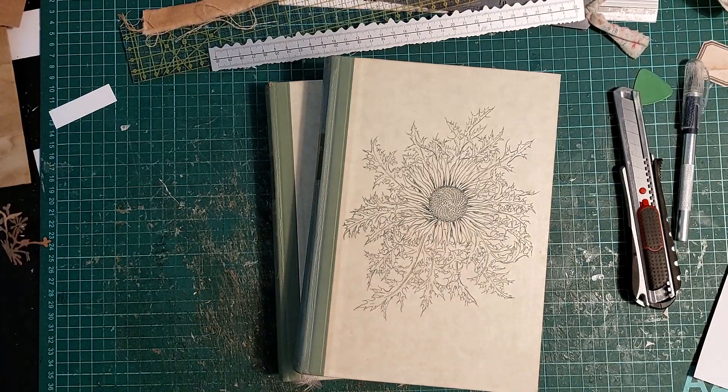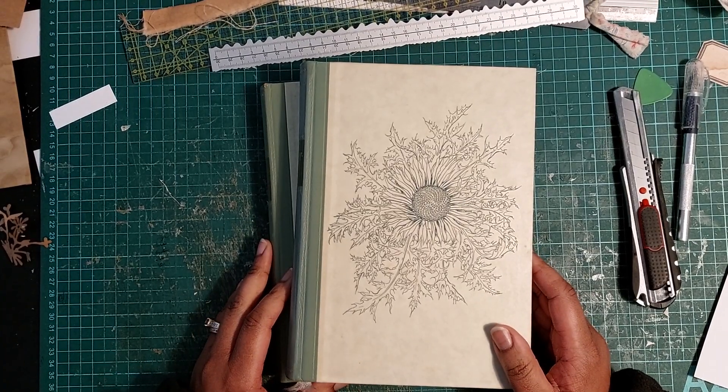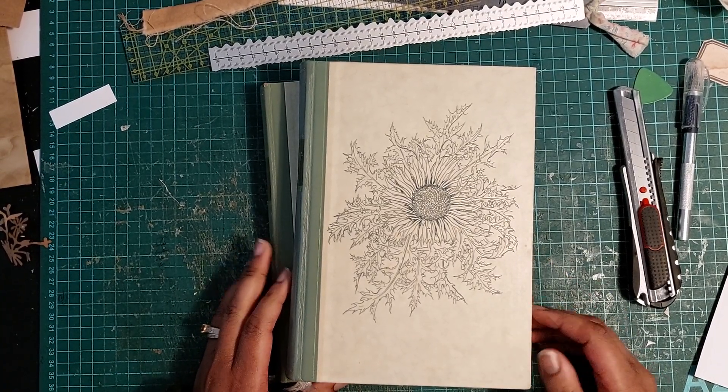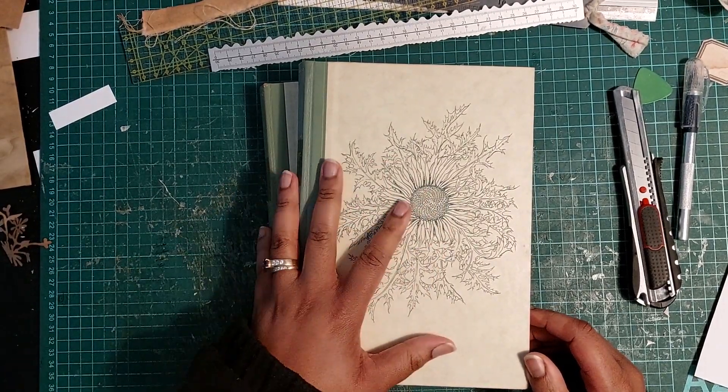Hi guys, welcome back to my channel. Today I want to start a new project. I am going to be gutting these books and I am going to be making journals out of them.